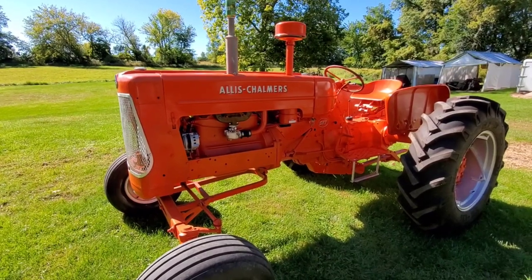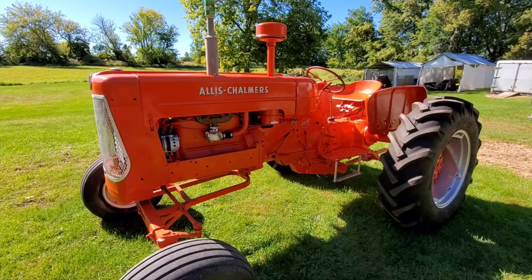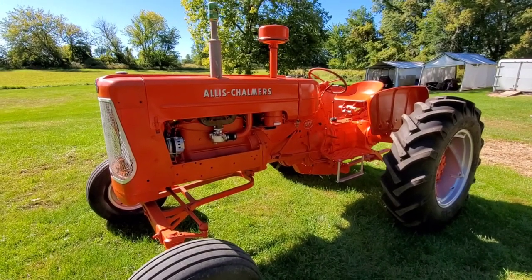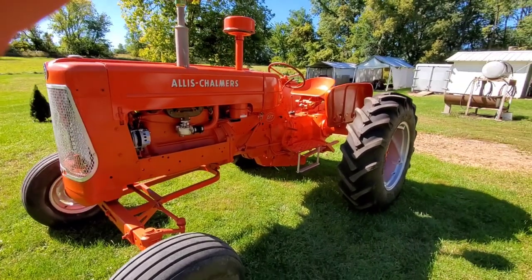I'm here with Don and he's got a very beautifully restored D-17 that he's trying to sell. I told him I'd come over and we'd go over it and try to sell it for him.